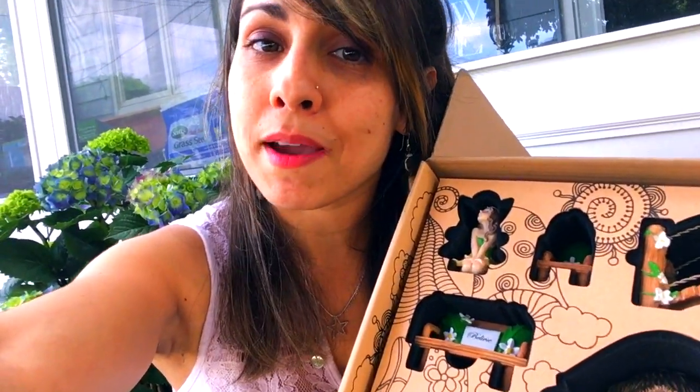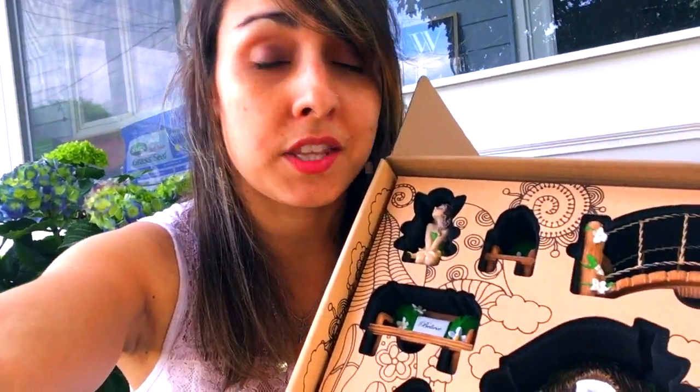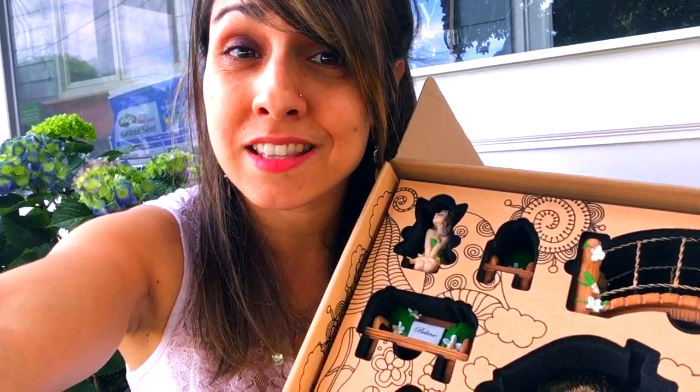I'm finally going to make my own little fairy garden today. I've had these pieces laying around since Valentine's Day, waiting for it to get warm enough outside so I can get in the garden and put this together. I finally got some nice little flowers to put together in a terracotta pot, so let's head to the backyard and get started.